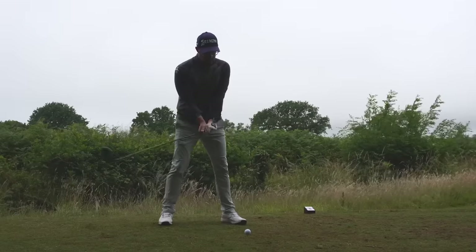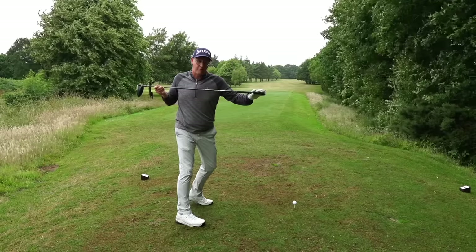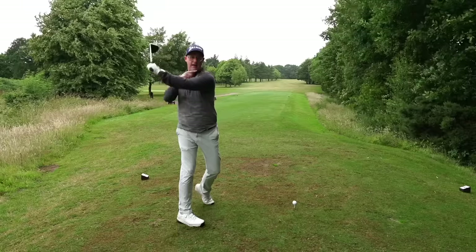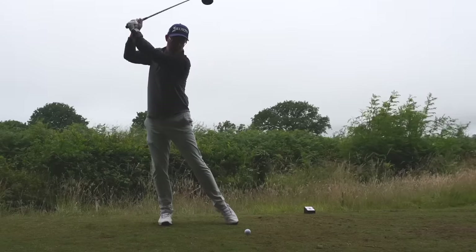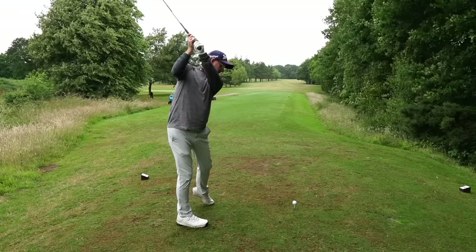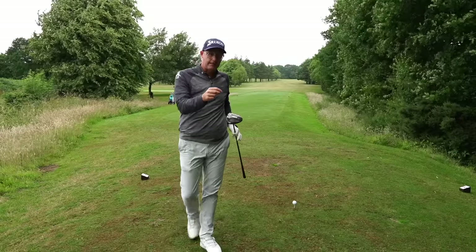The most common issue I see with everyday amateur golfers is they turn their shoulders very flat on the backswing - a lot of rotation but very flat, lifting up, which leads to a big turn over the top. I also see golfers using sways with not much rotation, just picking the club up and turning, causing out-to-in club paths and horrible big slices. That's what this drill is going to break down.